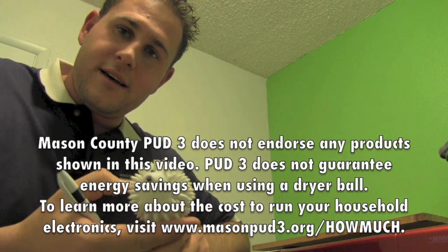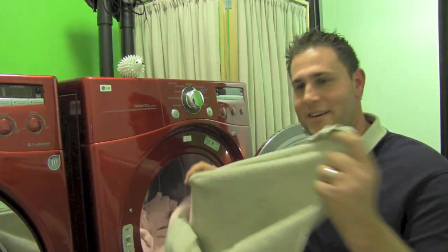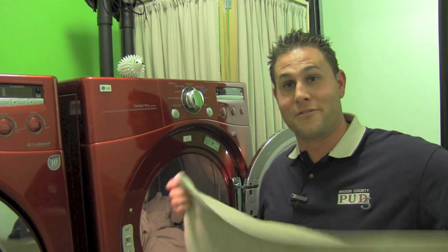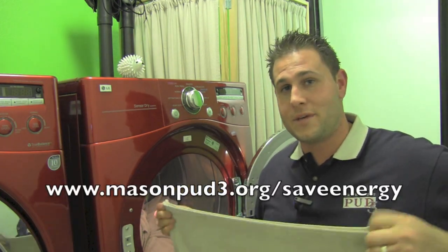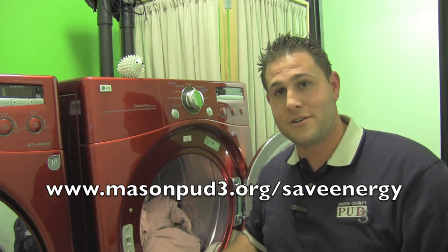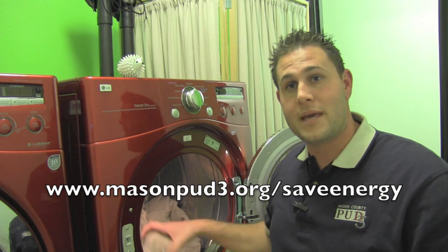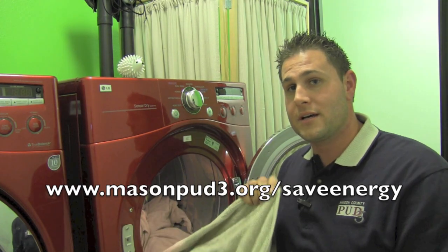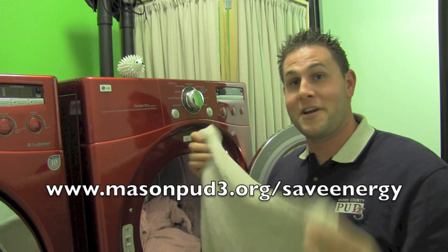This little device helps to save energy — who would have thought? Well, now I've got a lot of laundry to fold. If you'd like to learn more about how Mason County PUD3 can help you save energy and reduce your monthly electric bills, you can go to www.MasonPUD3.org/save-energy. Thanks for watching and have a great day.